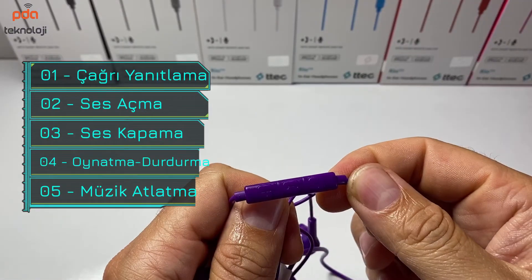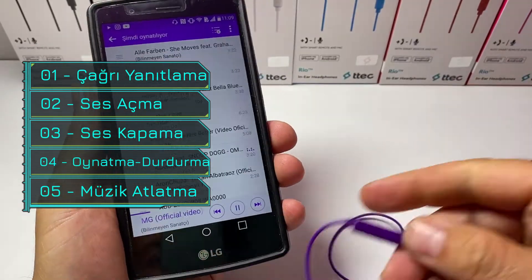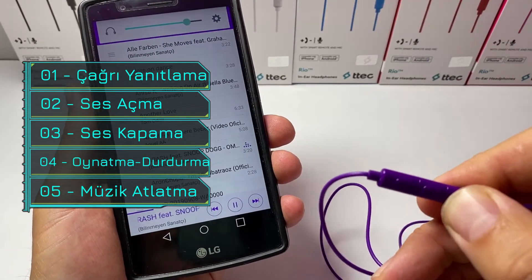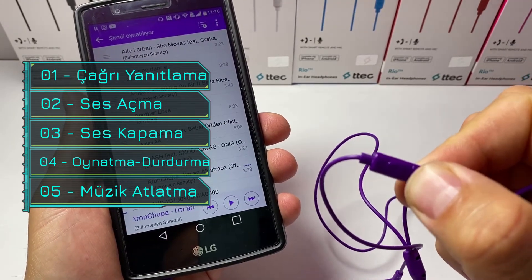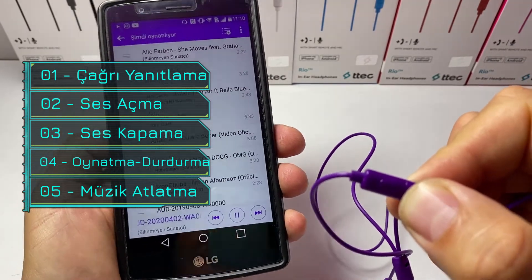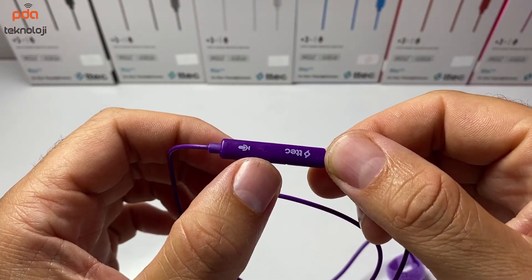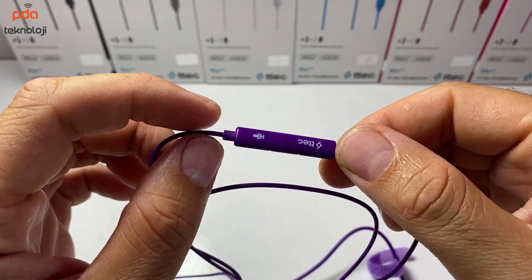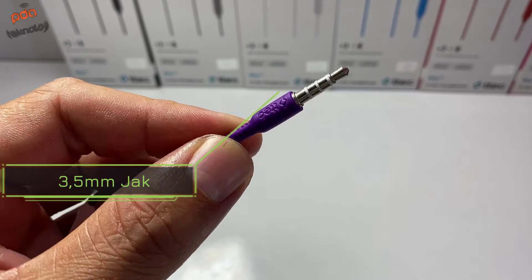Kumandası sayesinde çağrınızı cevaplayabilir ve tekrar arama yapabilirsiniz. Aynı zamanda müzik dinlerken sesin seviyesini artırıp azaltabilir, müziği durdurabilir, oynatabilir ve atlayabilirsiniz. Burada mikrofonu bulunuyor; bu sayede telefon görüşmelerini rahatlıkla yapabilirsiniz. Kulaklığın 3.5 mm jakı bulunuyor.